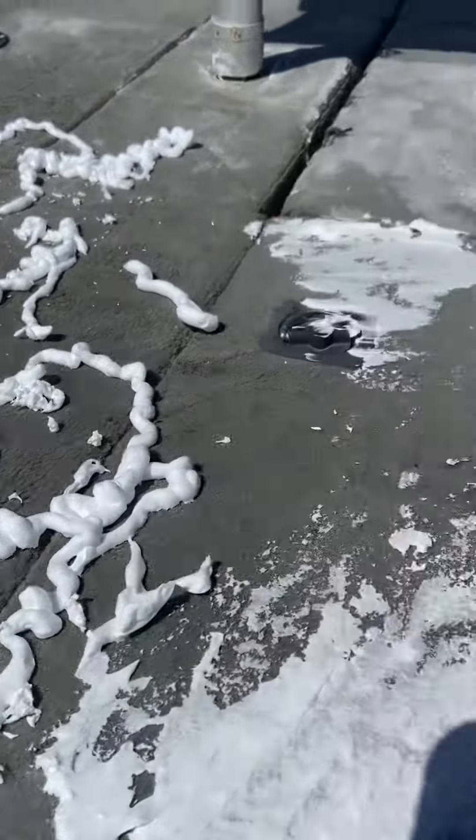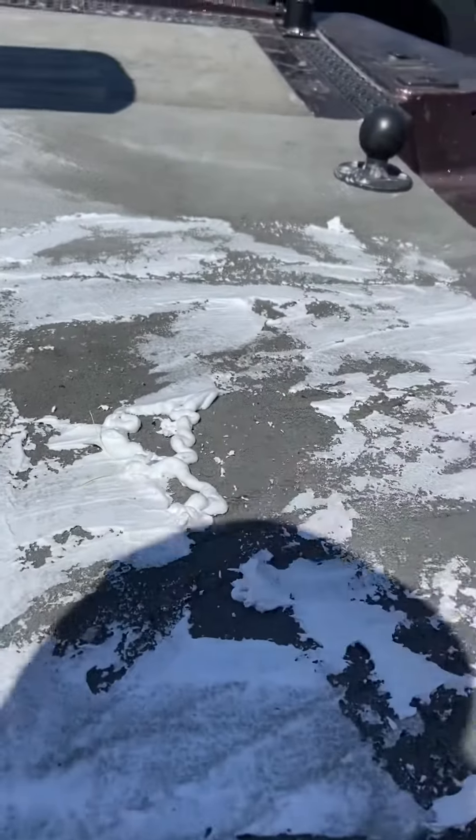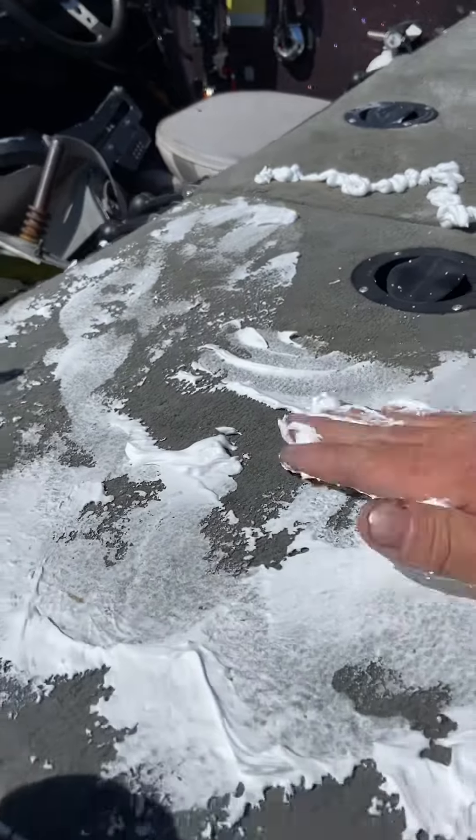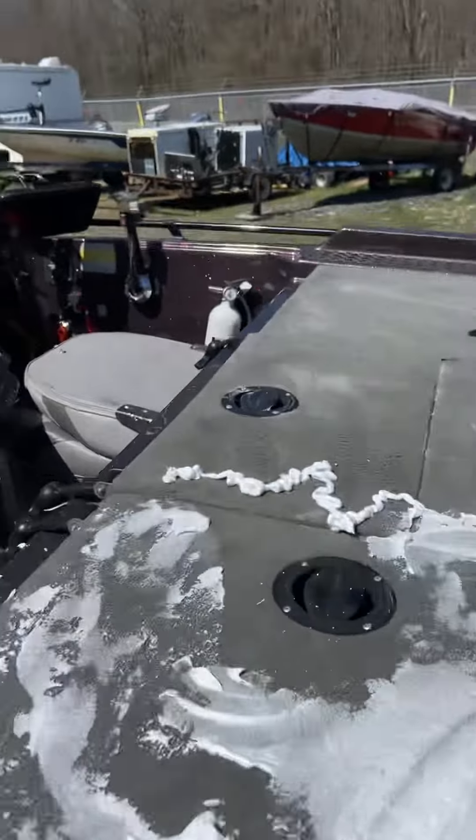Put it on. You smear it, because what it does is it dries and it lifts this stuff. You smear it around a little bit, like so. My boat smells like grandpa.